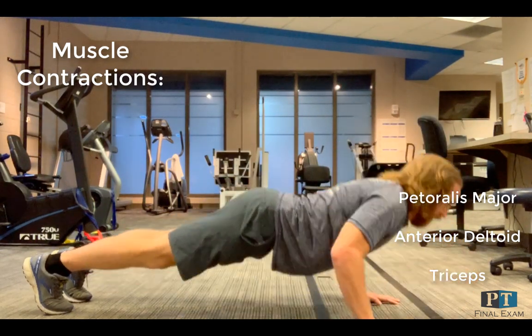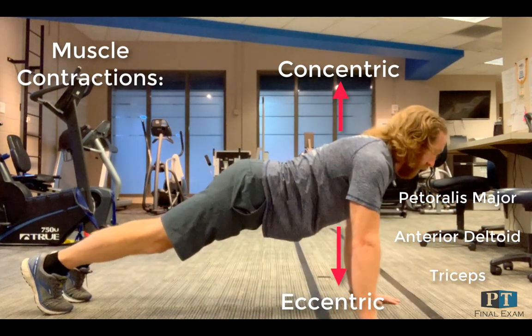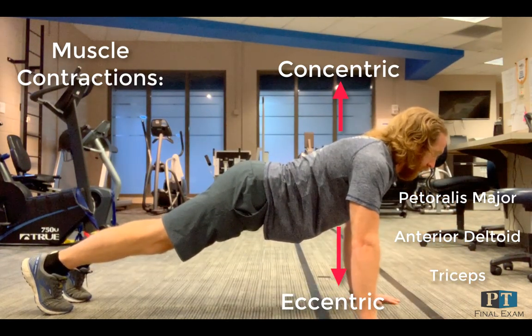During the push phase, you're seeing three main muscles here: pectoralis major, anterior deltoid, and triceps working concentrically. The pec major is working to horizontally adduct the shoulder. The anterior deltoid is working to flex the shoulder and stabilize, and the triceps is working to extend the elbow joint.